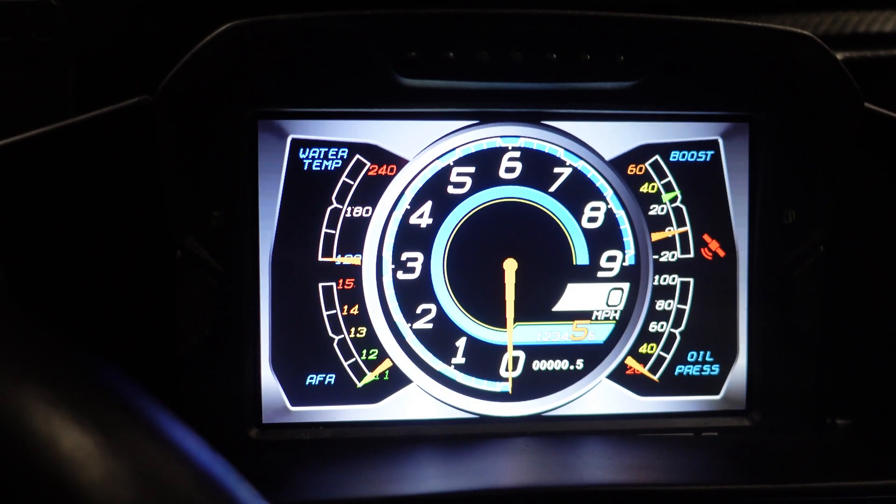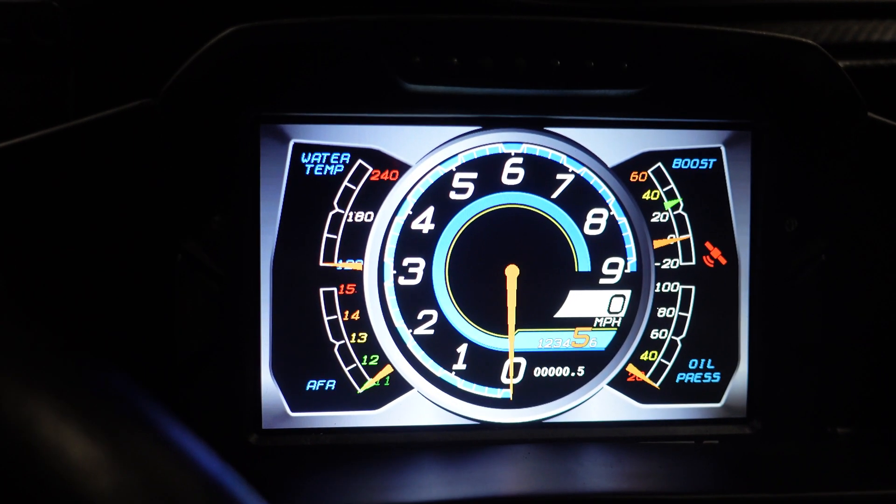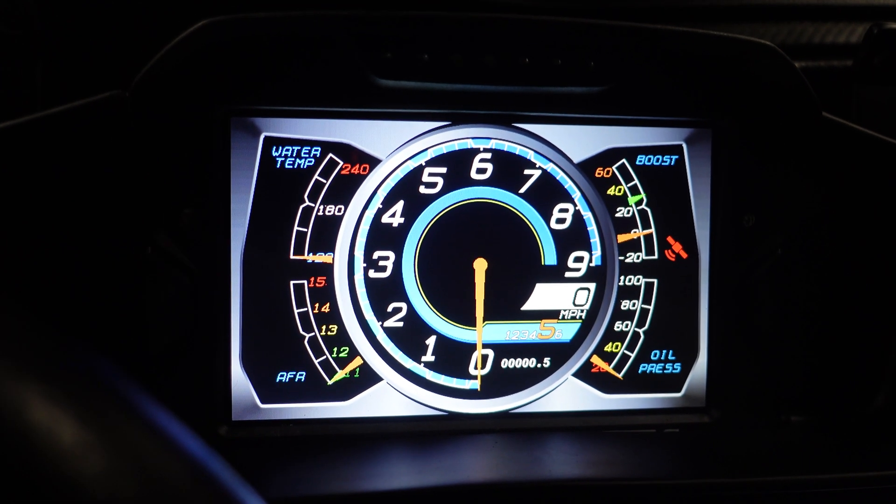That way it's not as bright in the car at night — it doesn't blind you. It's a pretty cool feature.